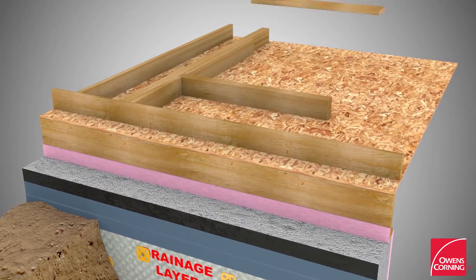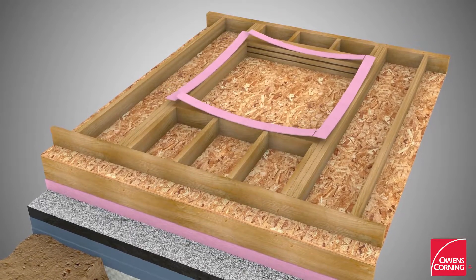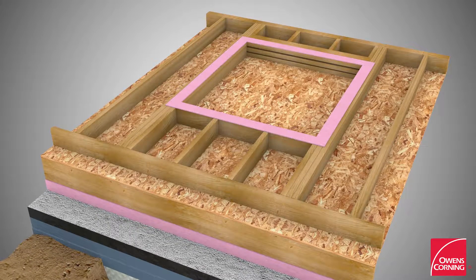Build the first floor wall structure. Staple a layer of Foam Sealer Compressible Sealing Gasket around all window and door openings.